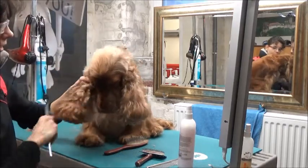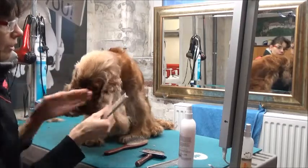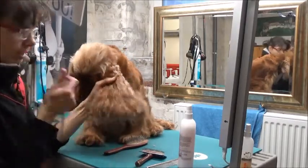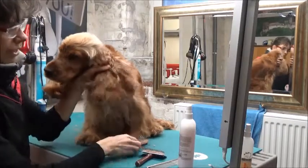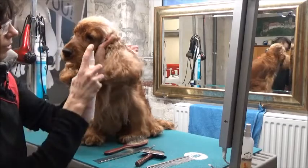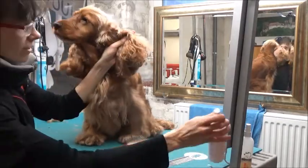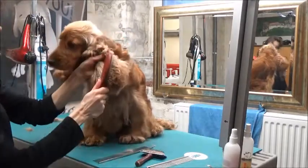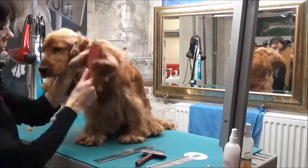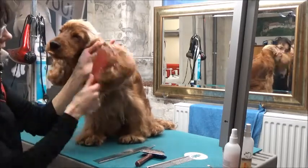Im letzten Video hatten wir beim Föhnflit gezeigt, wie leicht das Ohr zu kämmen ist. Heute möchte ich euch an diesem Ohr zeigen – in der Realität ist es derselbe Tag – wie viel leichter es wird, wenn ich das Seekliquid mit dran mache. Ihr sprüht aus sicherer Entfernung das Spray drauf, passt auf, dass es nicht in die Augen gerät, und mit der Softbürste wird dann erst wieder vorgebürstet. Die Lena ist sehr gut gepflegt, deswegen reicht die Softbürste im Normalfall aus.